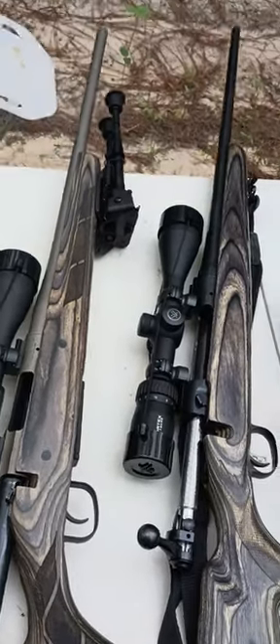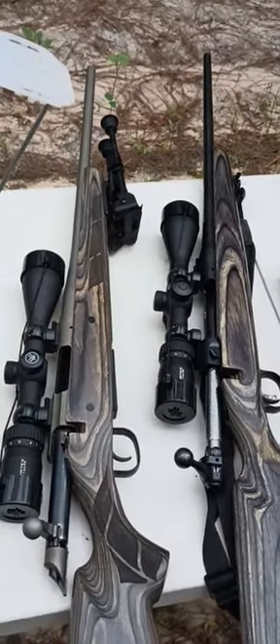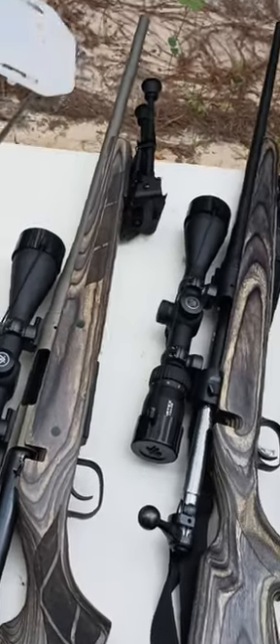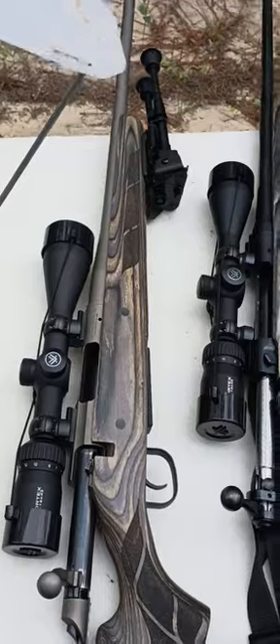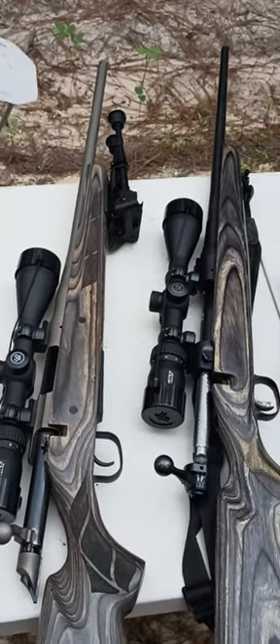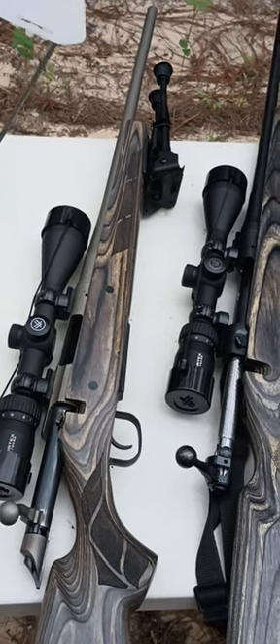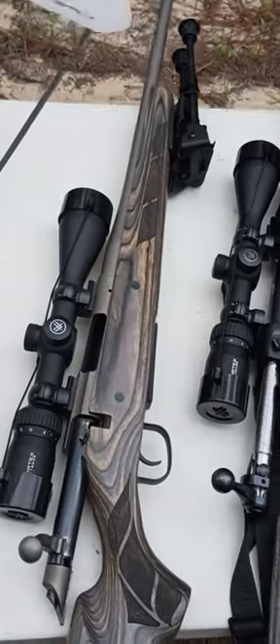I like a 7mm-08 — I'm a big fan of the 7mm-08, I've got three of them. That's the one I'm going to use this year, shooting 162 grain ELD-X at about 2750 fps. It works real well, wins against wind really good, you can make pretty good long shots with it and keep it in the kill zone.